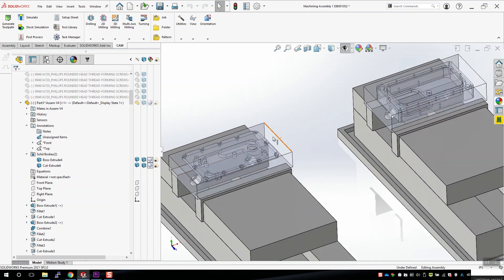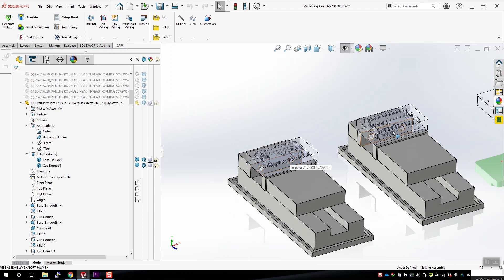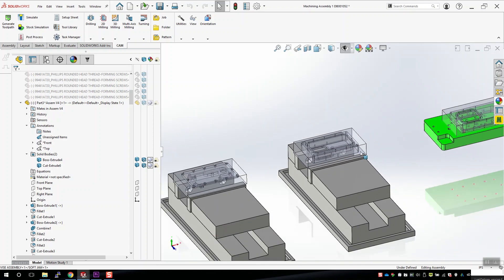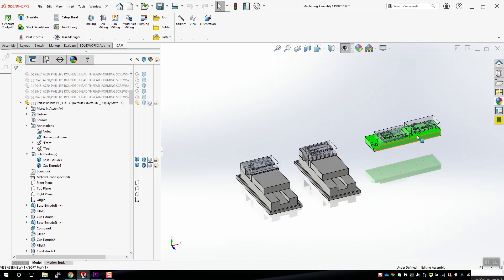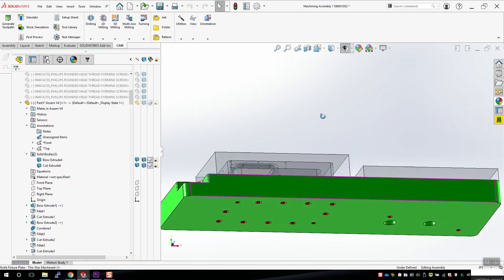I like to do the CAM programming in one assembly where I have all the parts in the different operations. The translucent boxes around the parts are the stock material, and the parts inside them are the parts I want to machine. The first operations are done on the vise, and the second operations are done on a fixture plate held down with bolts from the bottom. You see all those extra holes in the fixture plate because I'm reusing it from another job.